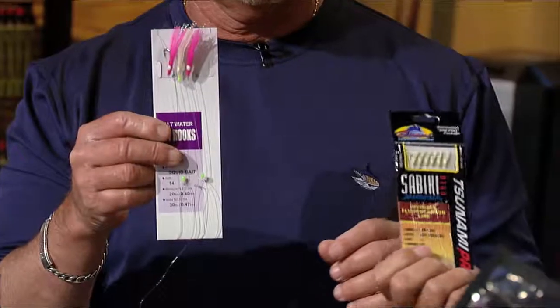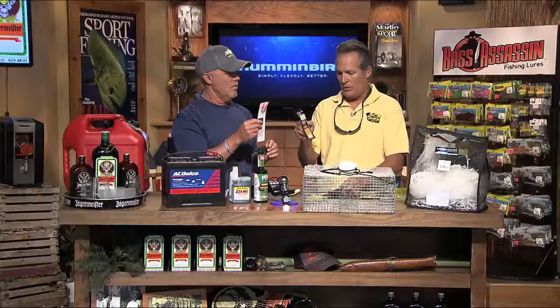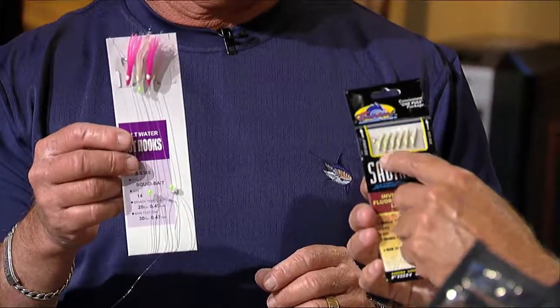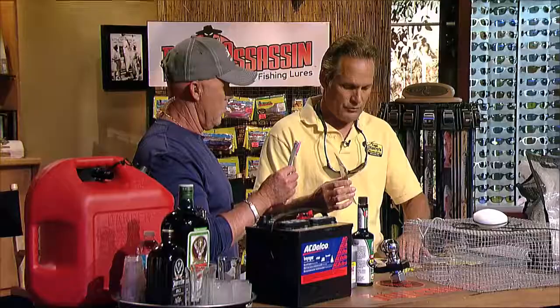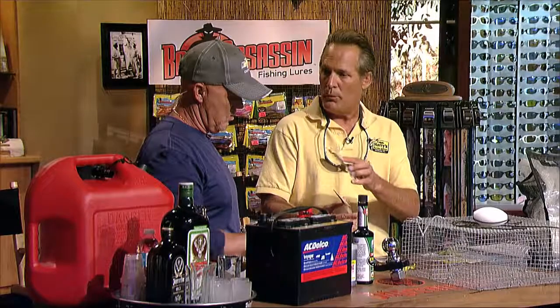What bait do you use? We've got all different sabikis — some are very expensive, some are pretty inexpensive. When the water is cloudy and murky, you can get away with the less expensive sabiki rigs. The best ones you can use are the ones with fish skin on the rig itself, with little glow beads on top.